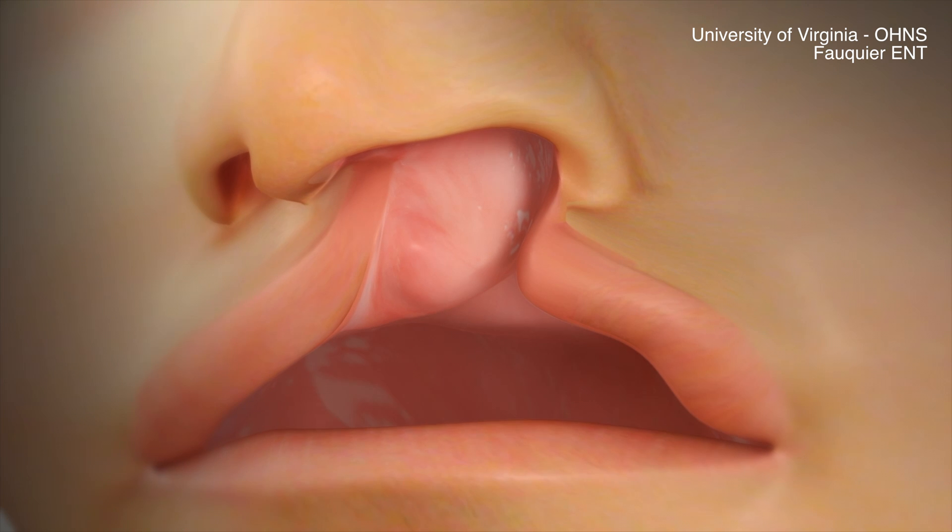Prior to making the first incision, the lip is first marked to properly plan incision placement.